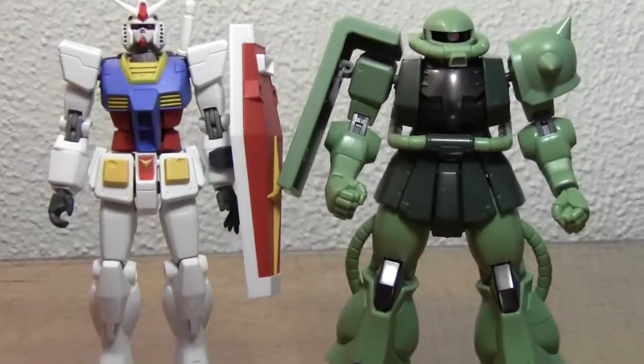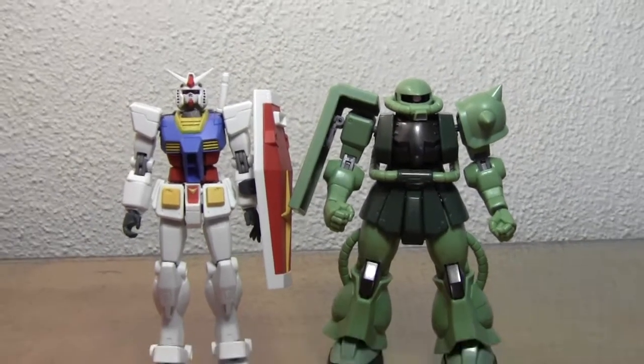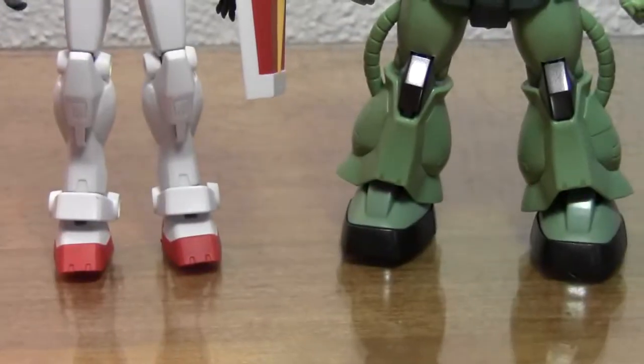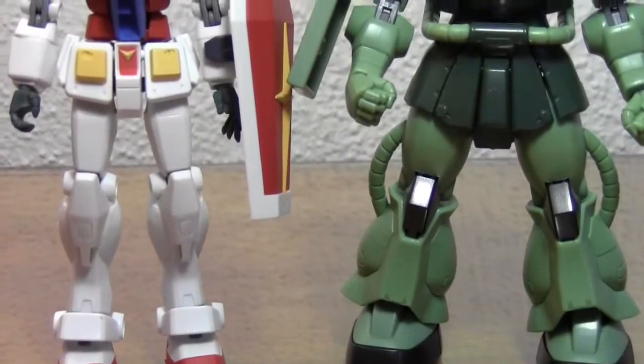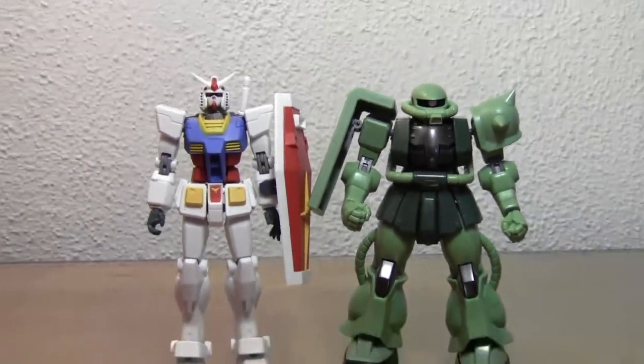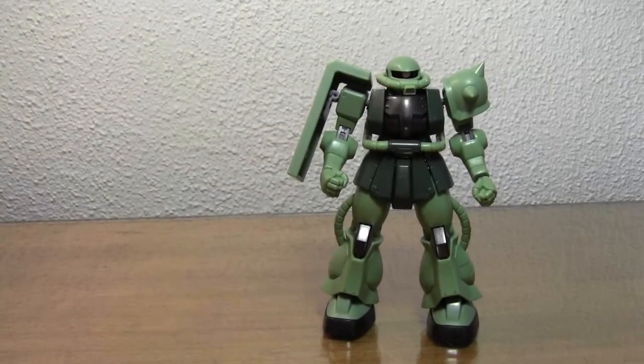Not too much of a difference there. Definitely in scale, I would say, because the Zakus are always bulkier and thicker — more rounded edges, I guess you could say. Sorry about my tripod again, very squeaky for some reason.